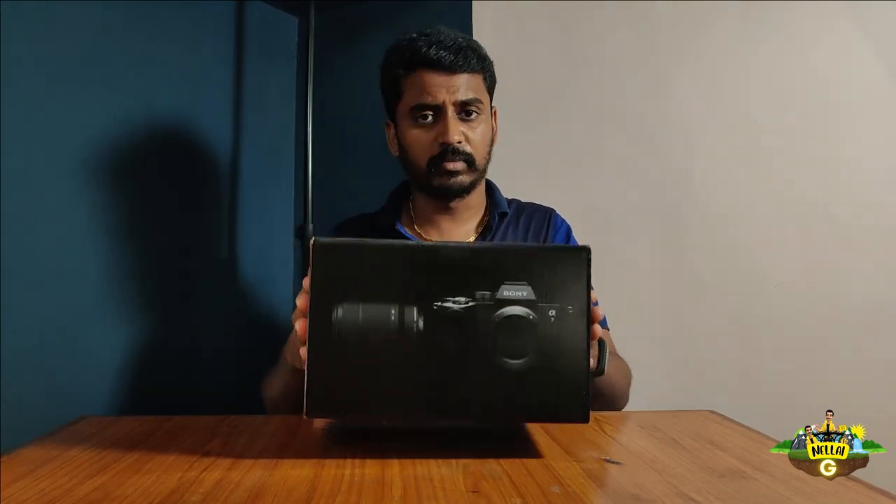That's $2,490. If you are a professional photographer and content creator, you can look at this camera. This is a new camera we have purchased.